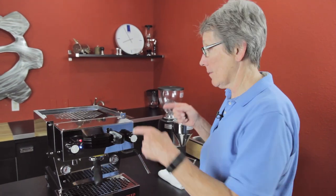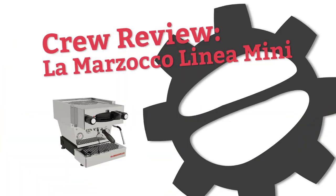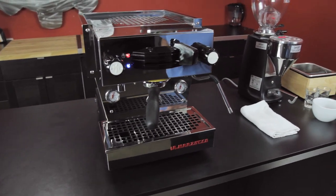What do we have here — the new Linea Mini by La Marzocco. I'm Gail from Seattle Coffee Gear. Let's get into the features of this machine; this is the brand new kit on the block.